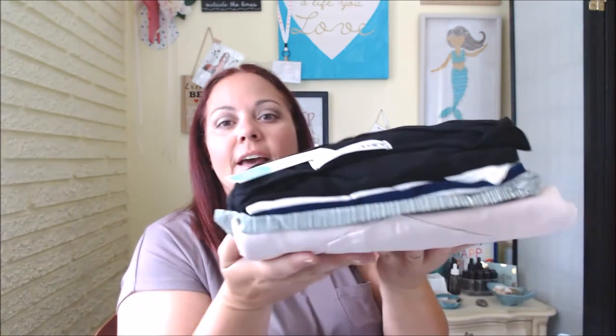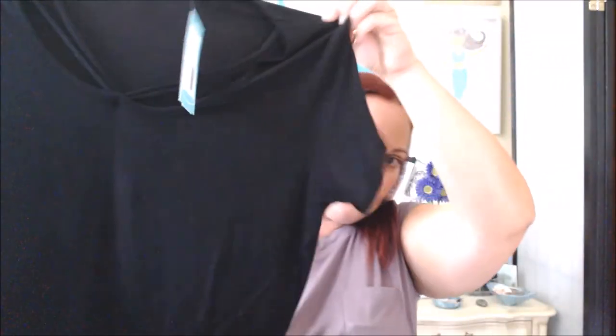Everything comes beautifully wrapped and beautifully folded. I'm going to start from the top — and this is the American Able top that she was talking about. It's just a cute little black top. I like this little detailing on here.